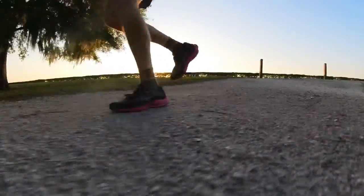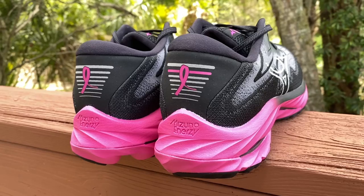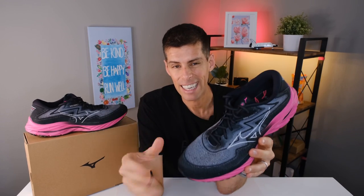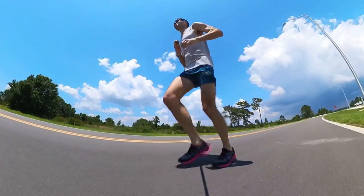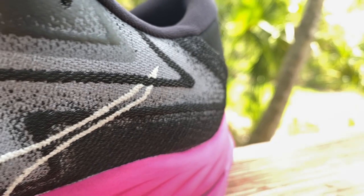The Wave Rider 27 has a lovely step-in feel — exactly what you want from a daily trainer. You just put your feet in and you're comfortable right away. The heel counter is rock solid. We want good heel lockdown because this is the shoe you'll put the bulk of your miles in. You want to just set it and forget it, tie it and go — no worrying about heel slipping or midfoot lockdown.